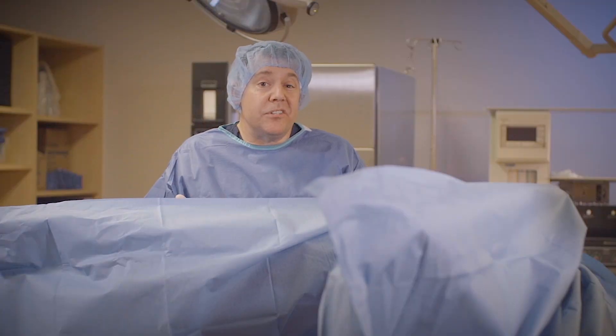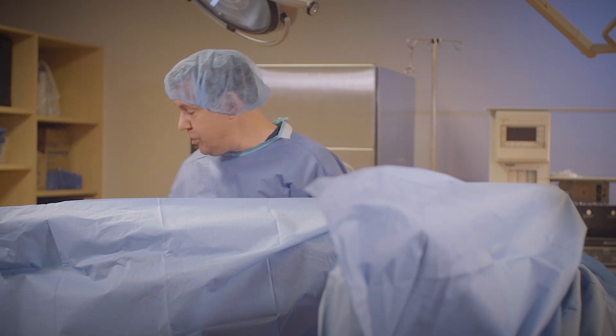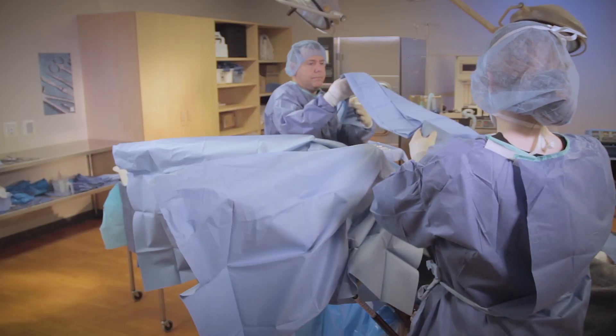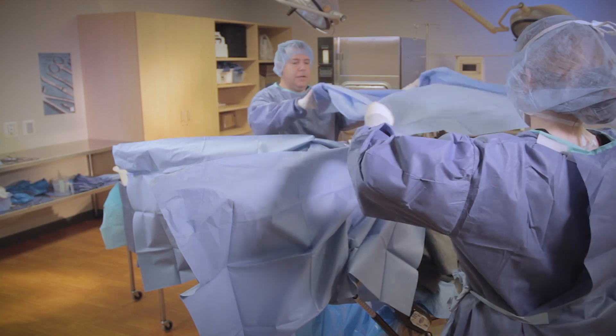Now that the stirrups are completely covered and I've extended the drapes on there, I'm going to go ahead and put a medium sheet on the patient. We're going to make a cuff and drop.